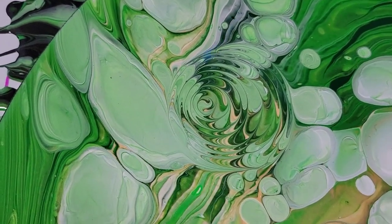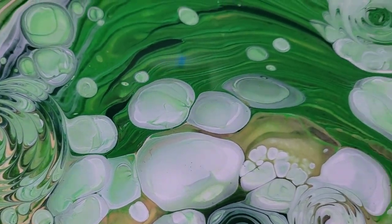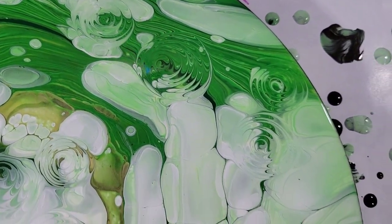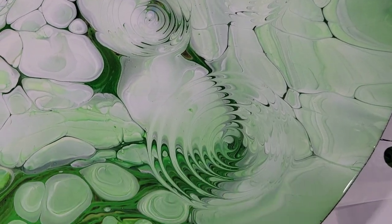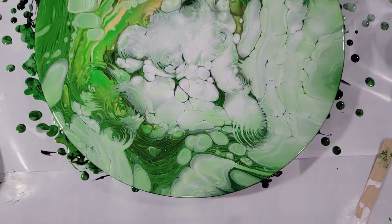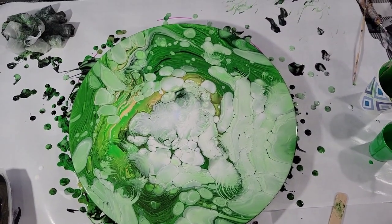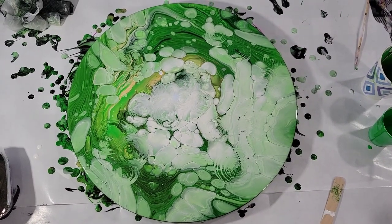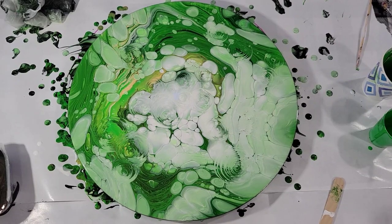There's a very subtle one there in here. Okay, my friends, there you have it — a green cloud pour with swirls. Thank you for joining me, my friends, and I shall see you next time. Bye.